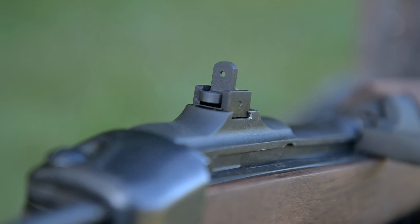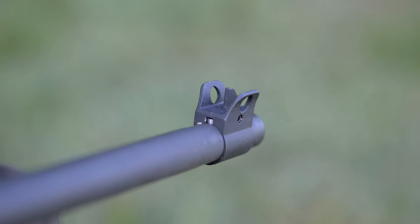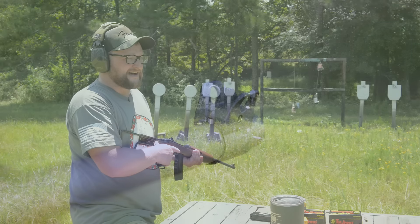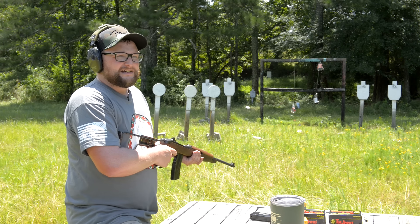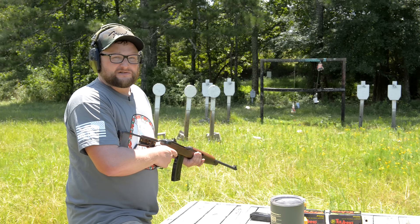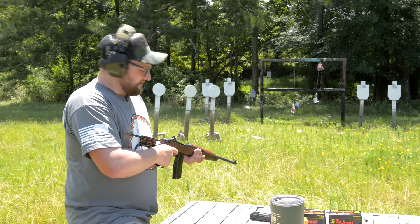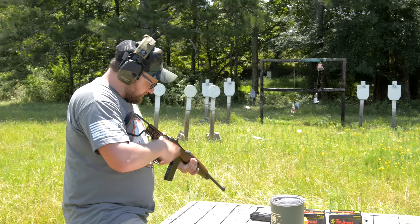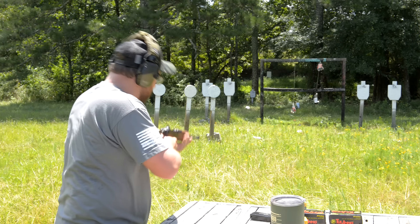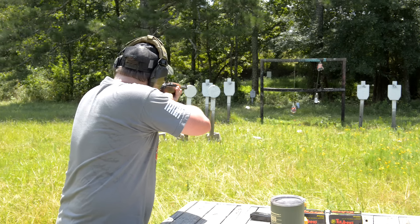I will say the peep sights are not bad. They are a little bit crowded. We have very bright light — we're in the middle of the day here, it's a hundred degrees outside, it is hot as Hades out here. I could see in a wide variety of situations the sights are usable. They are a little bit small of an aperture, but definitely usable sights. Let's have some fun.